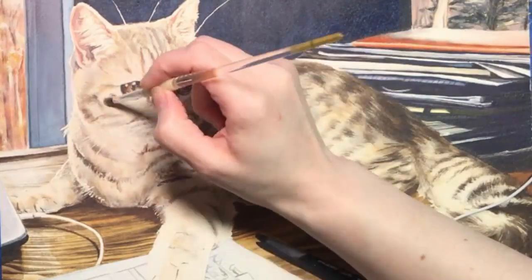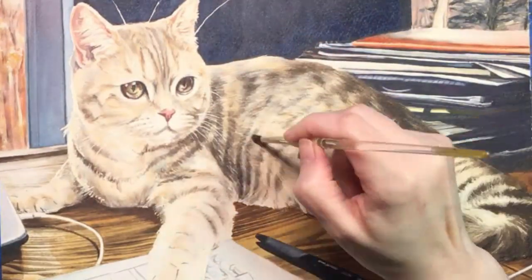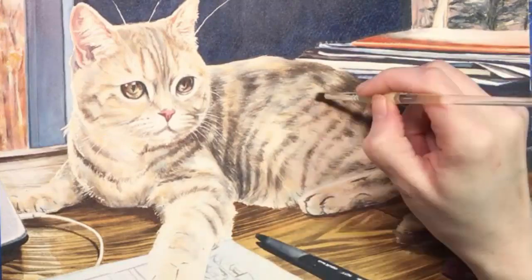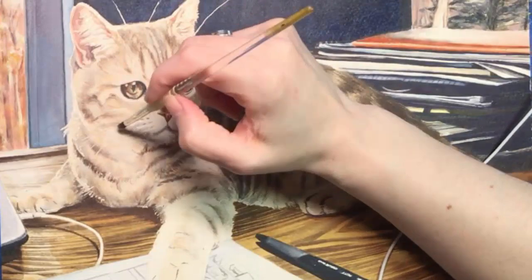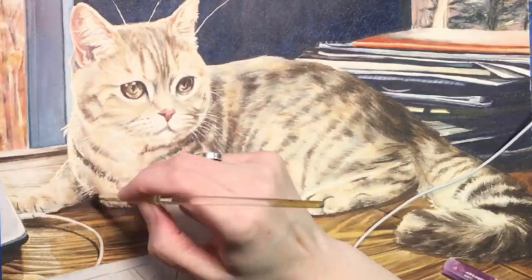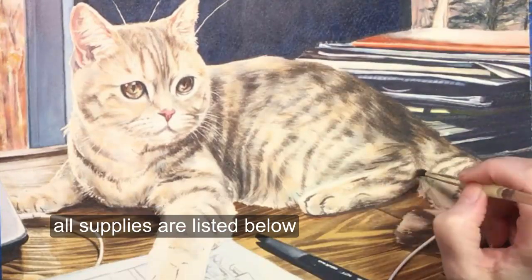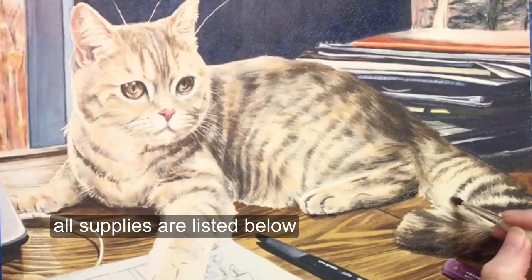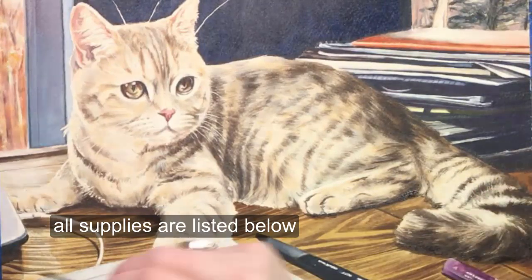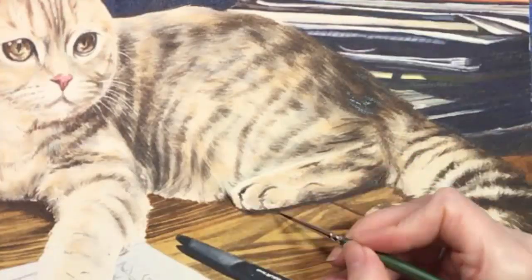This video has been sped up 30 times to create a video that is watchable, so every two seconds equals about a minute's work. Fur takes patience and I don't know how many times I went over these same spots, just slowly building things up. With a lot of these passes it seems like nothing much changes, and that's what it takes to create fur with lots of dimension. I worked on Pooj for about four hours. The background and everything else took a similar amount of time to complete, maybe more.